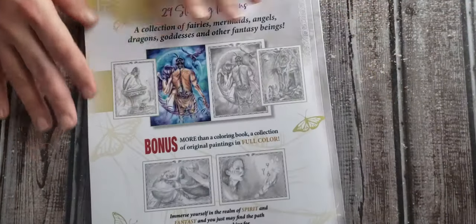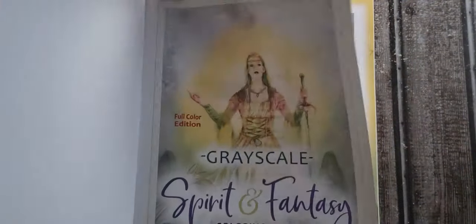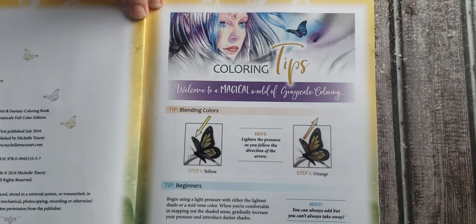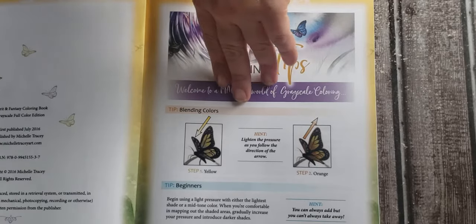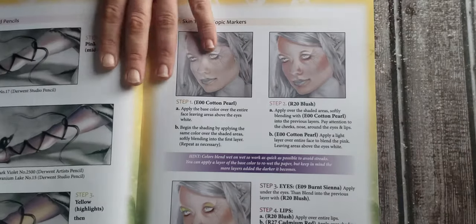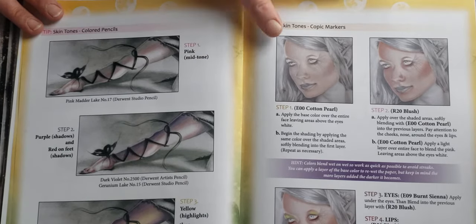On the back here you can kind of get an idea — it's just 29 stunning designs. In the beginning of the book, it has a grayscale tutorial with tips for coloring. It goes through a beginner's guide on how to get started with blending, using gel pens, colored pencils — kind of step by step. And then it covers using Copic markers, which I just recently got, so I will be excited to try those out.